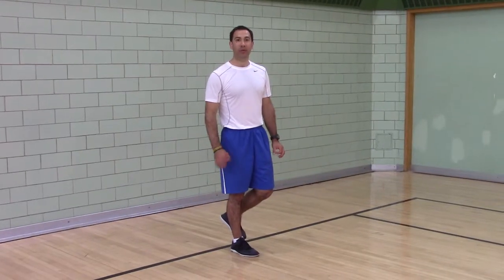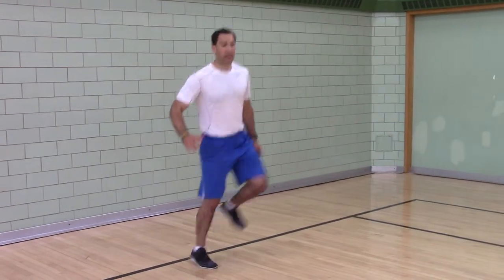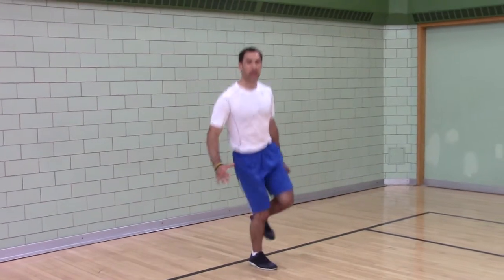One leg lateral double hop. Two bounces per side. Stay tall.